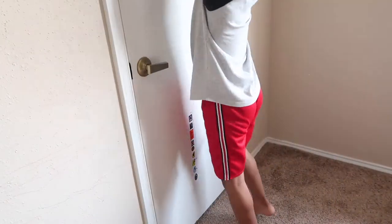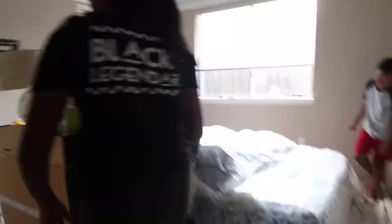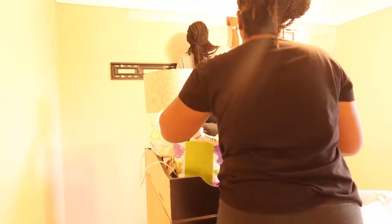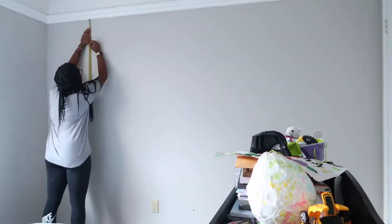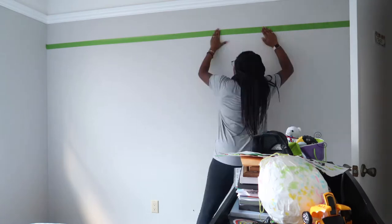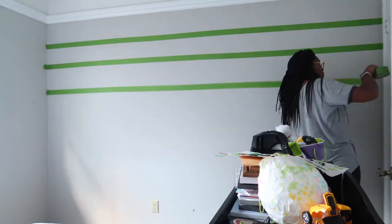We will be starting out by taking everything off the walls and getting prepped for paint. I will then take this edger and edge the corners while my sister paints and then we'll let it dry. Now I'm measuring the lines to create the two red stripes for the wall and going to tape that and get ready to paint.